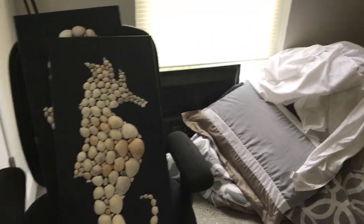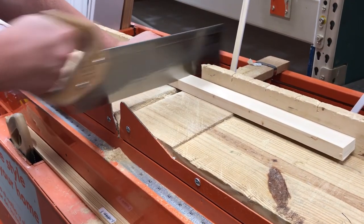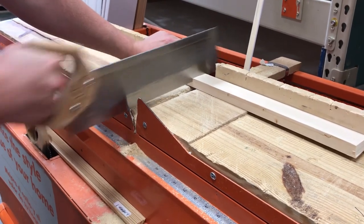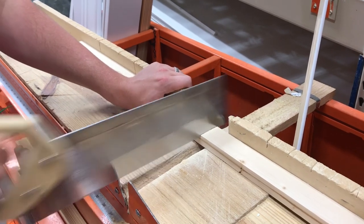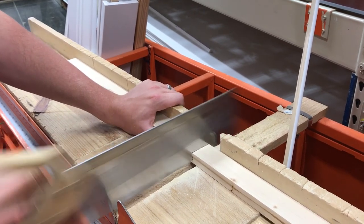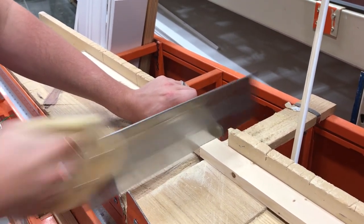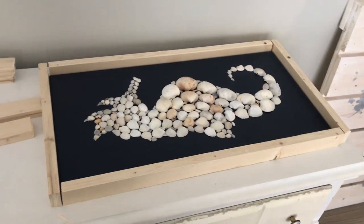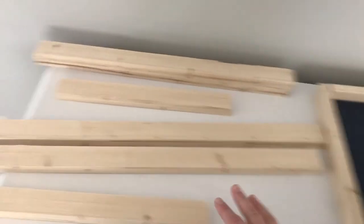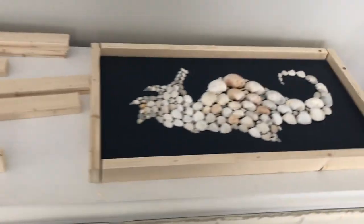I'm going to go get some trim from Home Depot and hopefully film some of that. While we were in Home Depot it felt weird cutting the boards there, but we did and it wasn't that bad — my husband used the saw for me. The next day I'm sanding them down, removing any splits, and then painting and assembly, which shouldn't take very long.